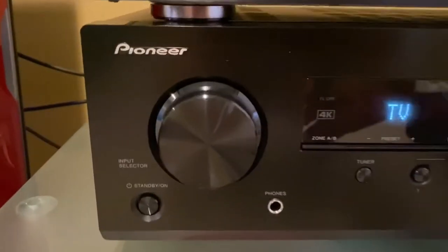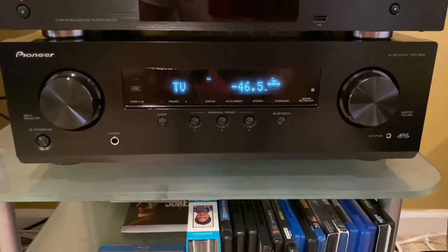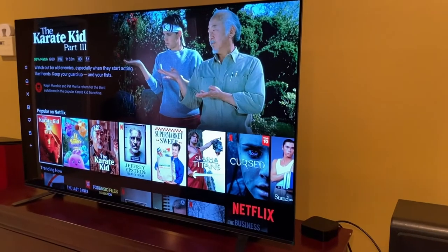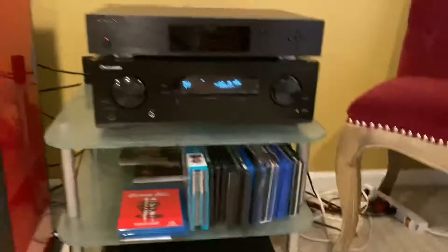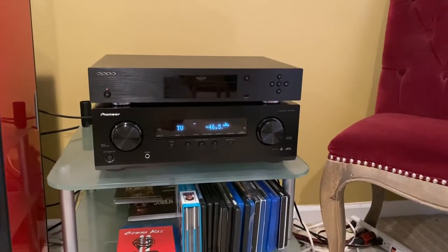So here we have the Pioneer VSX834 AV receiver. I picked it up for just under $400 at Best Buy. The reason I got it was I wanted something compatible with my Sony OLED TV, the A8H. I was previously using my Onkyo TX-MR646, which has Dolby Atmos and DTSX and all the good sound codecs, however it didn't have Dolby Vision and this one did.